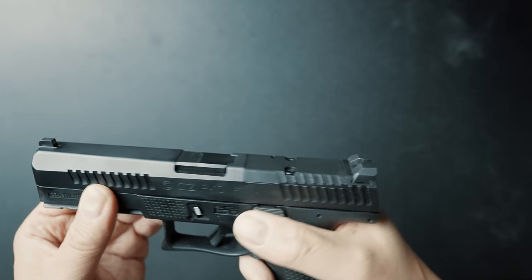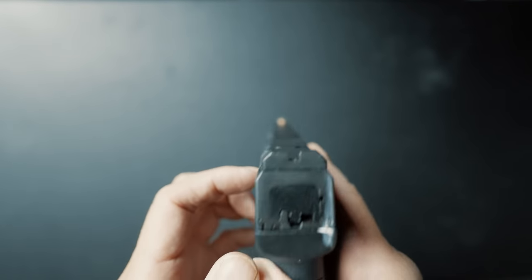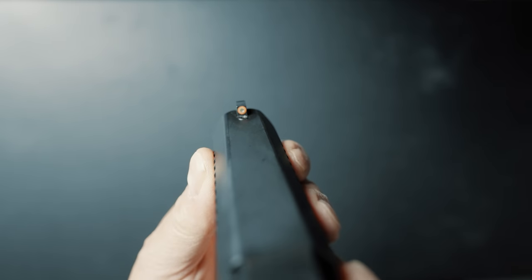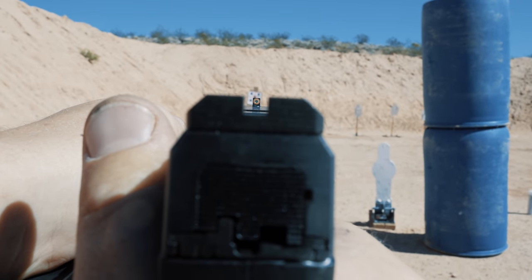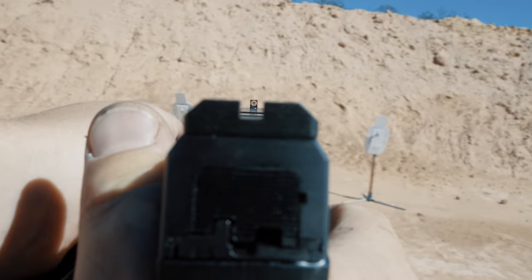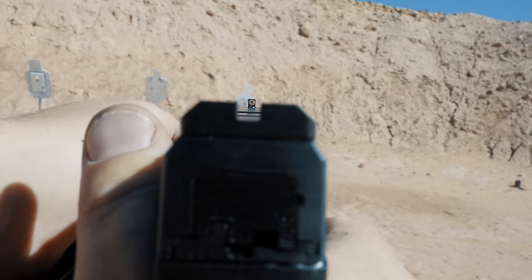For sights, let's quickly talk about the included iron sights, because they're actually quite good. For the rear, you have a black square notch with some checkering to cut down on glare. And out front, you have a dual-purpose sight: an actual tritium lamp for low light, surrounded by a large orange ring. This dual approach works out quite well, because you can just use the orange circle as a big fiber optic sight for fast shooting, although it's a little bit big for distance — so you'll be glad you opted for a red dot instead.